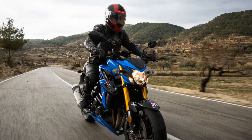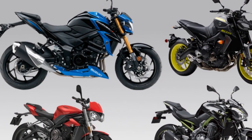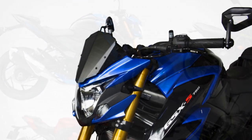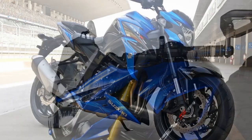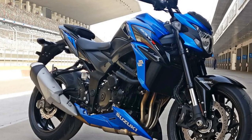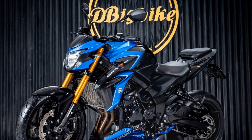Five, versatility — the GSX-S750 is versatile enough to excel in various riding conditions, from city commuting to spirited rides on winding roads. Six, comfortable ergonomics — the riding position strikes a balance between sportiness and comfort, allowing riders to enjoy longer journeys without excessive fatigue. Seven, modern instrumentation — the full-color TFT display provides a comprehensive range of information, adding a modern touch to the bike's cockpit.